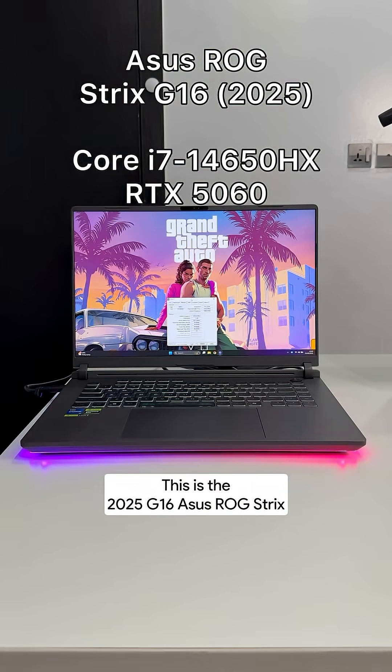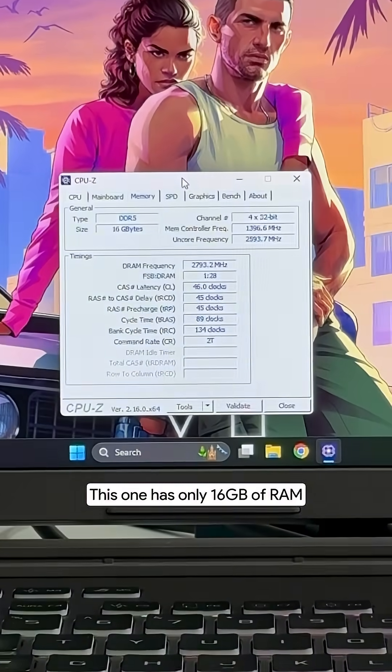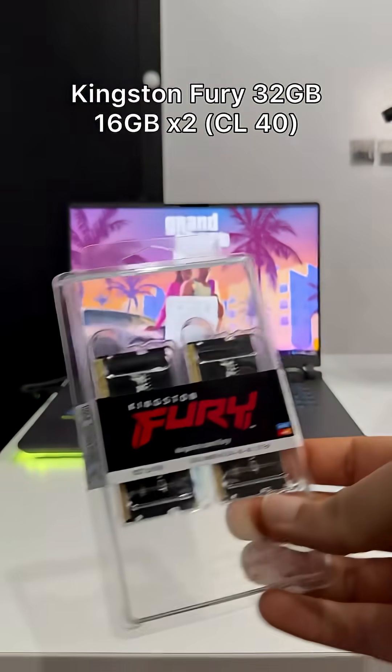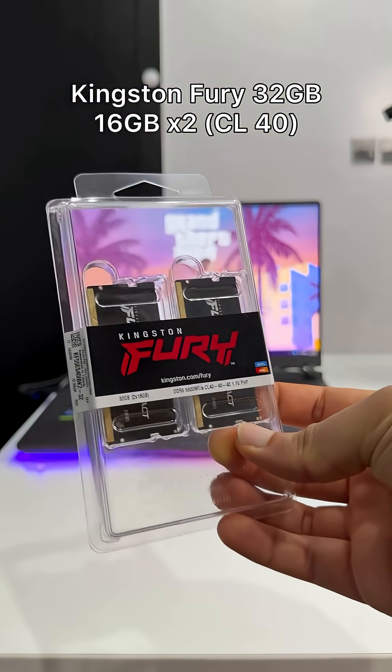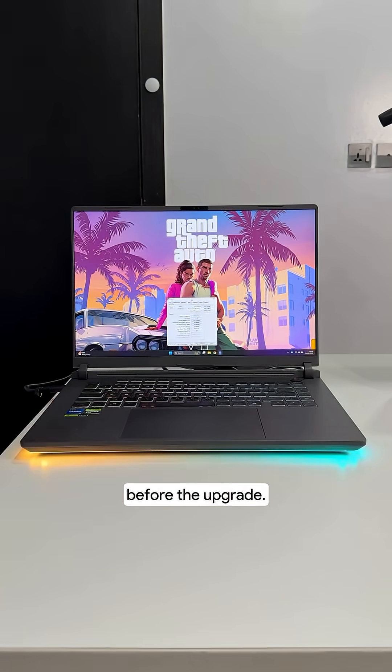This is the 2025 G16 Asus ROG Strix and it's an amazing computer, but there's one problem — this one has only 16GB of RAM. I'm going to fix that by upgrading to Kingston Fury 16GB dual-channel RAM sticks. But first, let's do some tests to see how the computer runs before the upgrade.